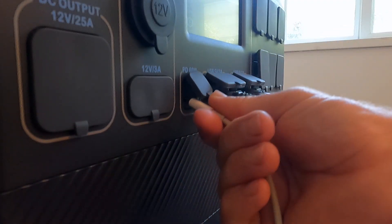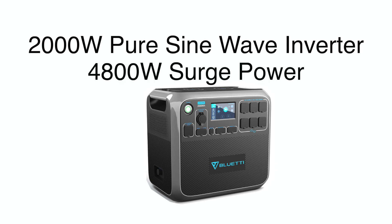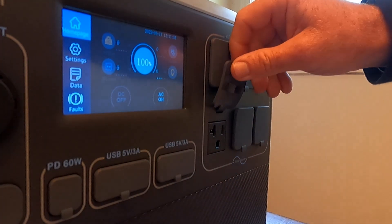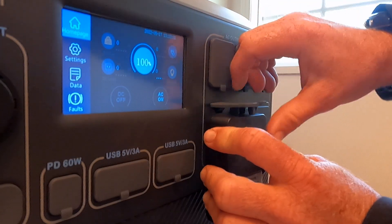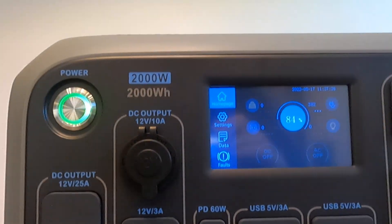And this solar generator gives us a lot of options on how to use that power. The AC200P comes with an impressive pure sine wave inverter that can provide you with 2,000 watts of AC power, with a peak surge power of 4,800 watts, and you have six 120 volt, 20 amp outlets to draw that power from. For DC, we get four USB-A ports, a USB-C port, a 12 volt cigarette lighter style outlet, two 5.5 millimeter outlets, a 12 volt 25 amp RV style outlet, and two wireless charging pads.